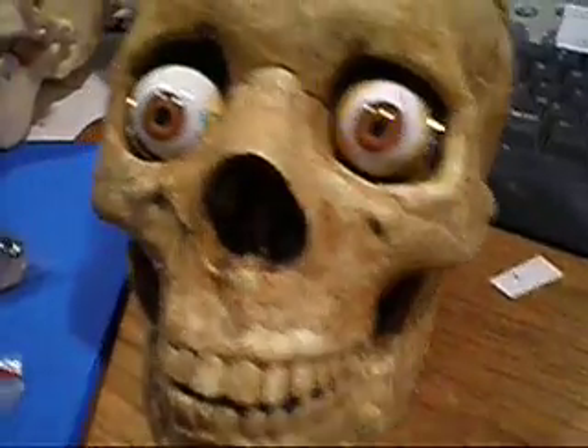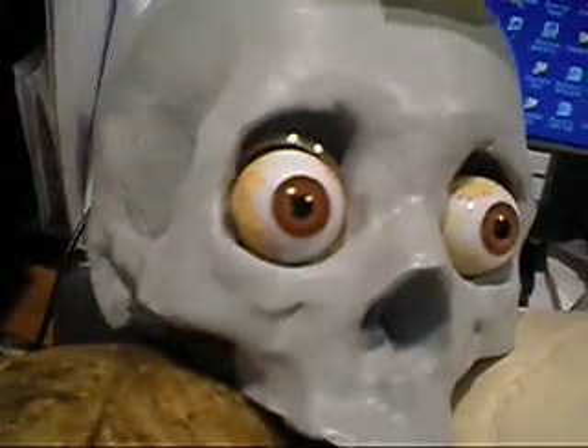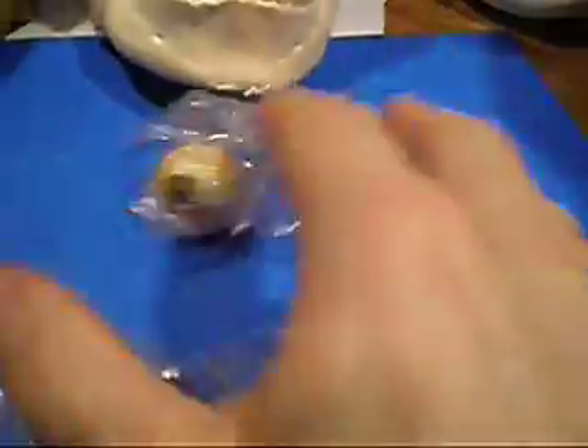That's in the aged Bucky skull. That's in the one-piece skull. That's our new Versa skull. And just a couple more skulls there.